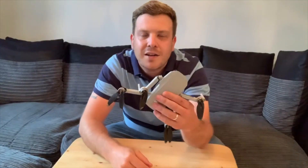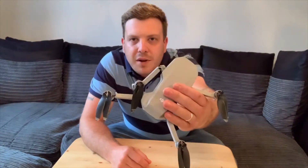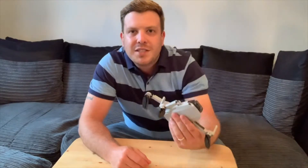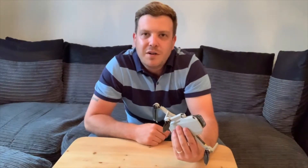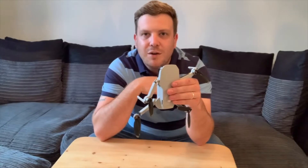Hello everybody, welcome back. Today we're going to be changing the two arms on my Mavic Mini. As you can see they're both quite badly damaged. If you'd like to see how that damage happened, please check out the previous video to this one. Other than that, let's open it up and have a look to see how easy it is to change these arms.